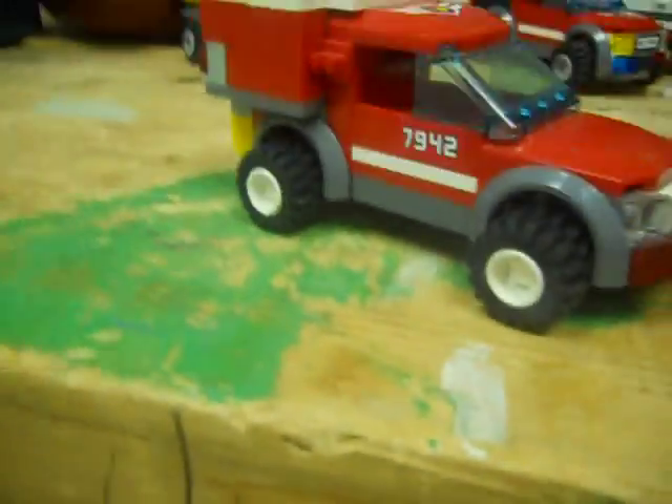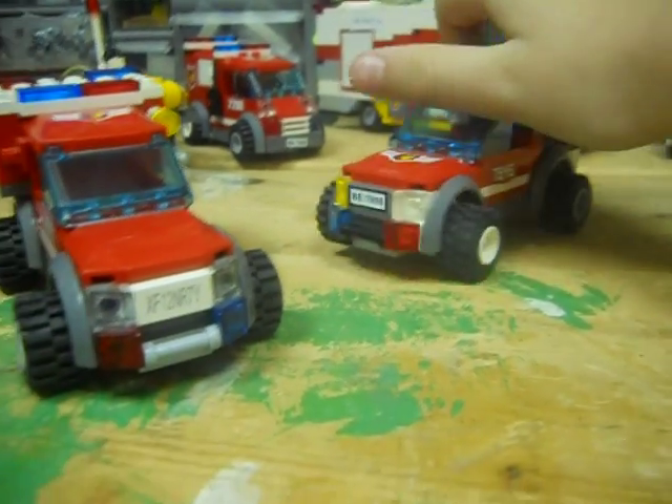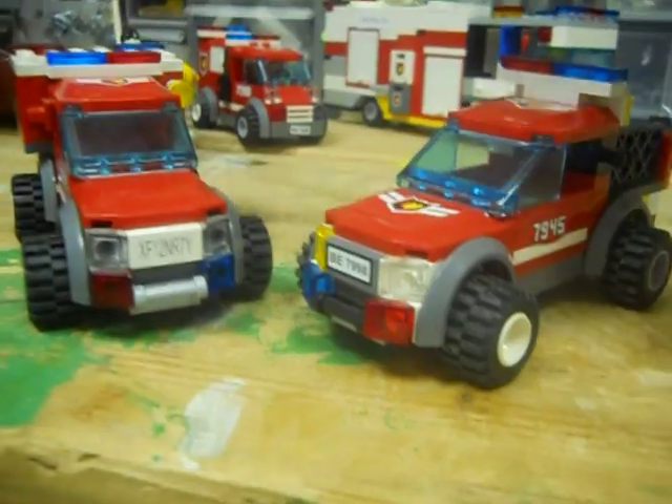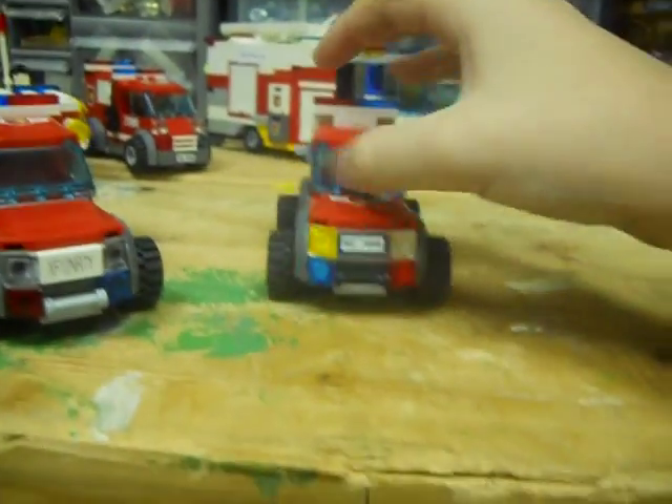This brush truck — I'll start off with it first. I custom-made it. This truck and the battalion chief were both from the Lego little off-road fire truck set, and I just modified it.